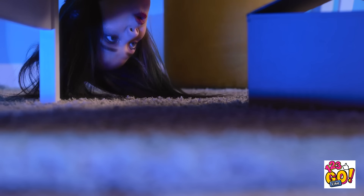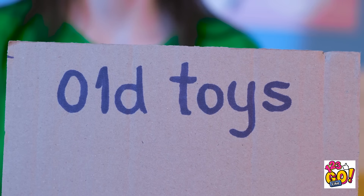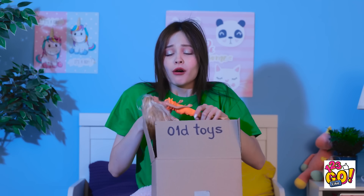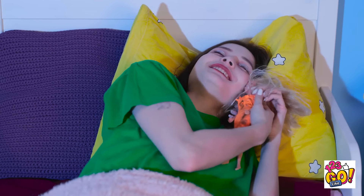I wonder what else is down there. Oh, check that out! I forgot about all this stuff. What's this? Barbie? I haven't seen you in years! Don't worry, I'm back for cuddles. This is nice.